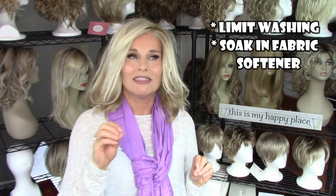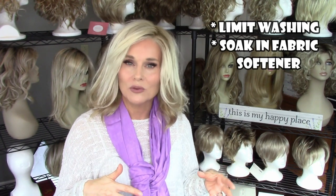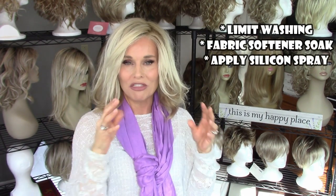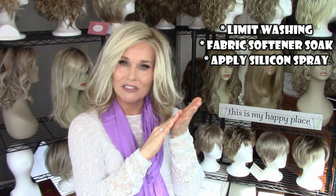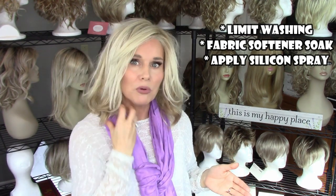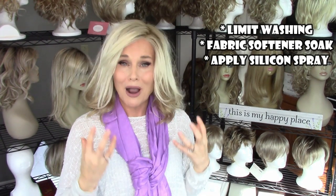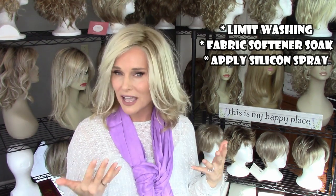When you do wash it, try to give it a nice soak in some fabric softener — like three parts water to one part fabric softener. Let it soak for as many hours as you want, give it a light rinse, and maybe a spritz of conditioner. That's just going to keep those fibers soft and supple. I really pay attention to the ends, especially ends that might drag a collar or the back of your neck. I like to put a little bit of silicone spray — like Simply Stylin silicone spray — spray a little bit in my hand and pull it through those ends most likely to get friction. If you use that product a lot all over, you're probably going to have to wash it more often because of a little bit of greasiness, but it helps protect the fibers.